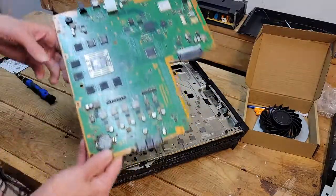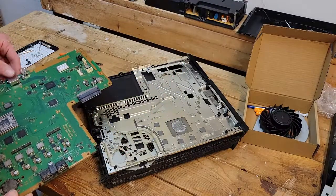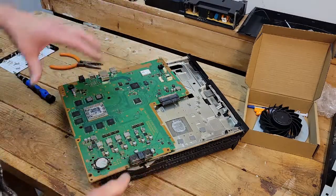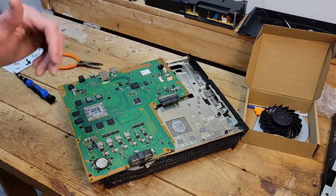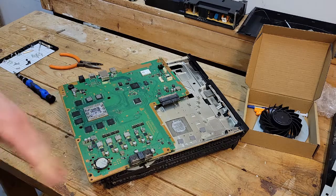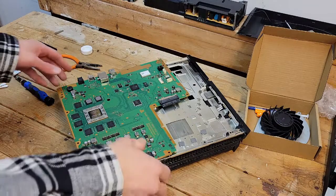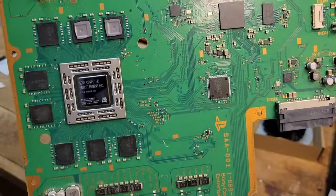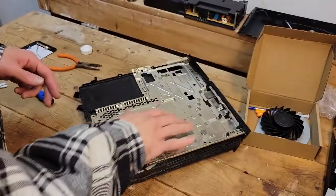This is our thermal paste — you want to make sure you have that. You want to clean it. Anytime you get this far down into a machine and expose the thermal paste, clean it and put fresh on. So I'm going to pause and do that real quick. All done — just used some q-tips and alcohol to clean that up.